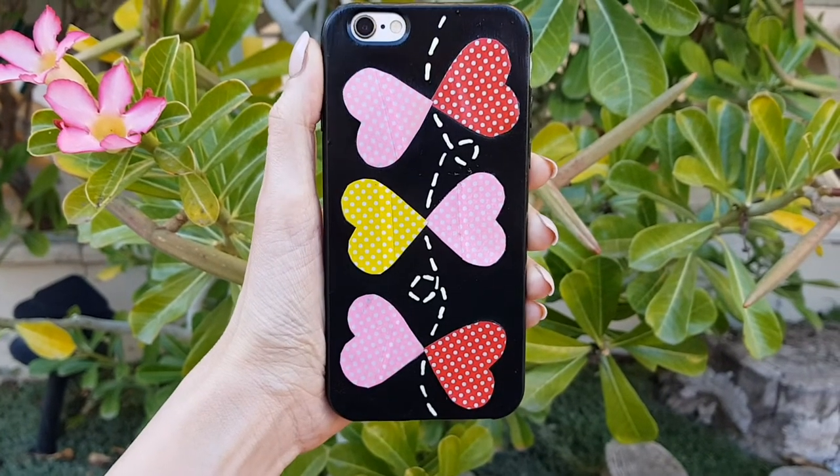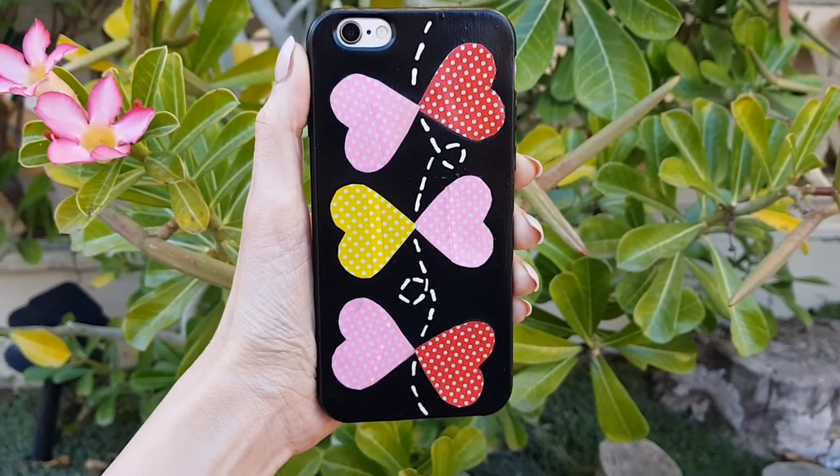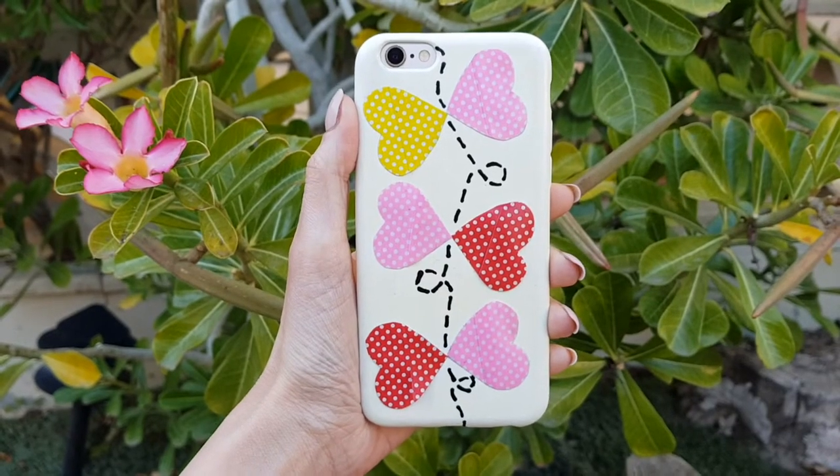Hey guys, it's Renee! So today I thought I would share with you how to decorate your phone case with some washi tape heart-shaped butterflies.